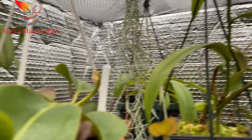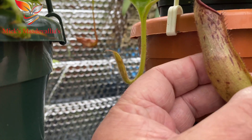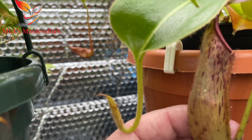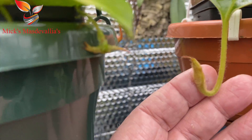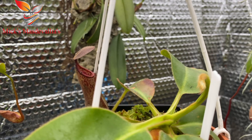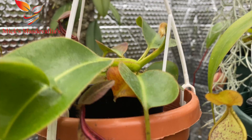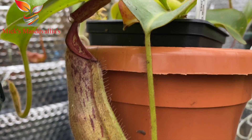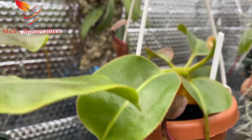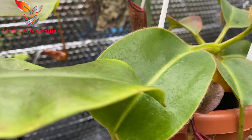This one is very slow — I've had it for about a year but since being in here it's taken off. I've got two nice pitchers coming: one there and one next to the label. This one is clangiflura cross robcantleyi — a nice little plant with a nice bit of leaf jump on this leaf here.